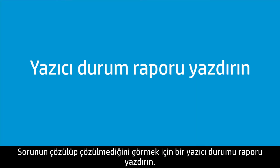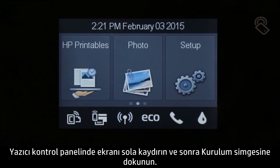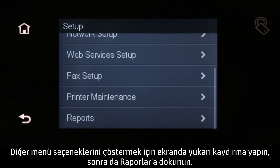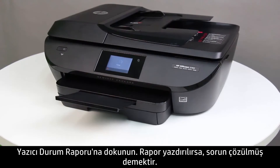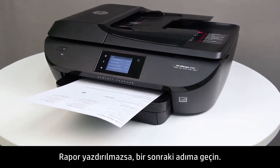To see if the issue has been resolved, print a printer status report. On the printer control panel, swipe the display to the left, and then touch the Setup icon. Swipe the display up to show more options, and then touch Reports. Touch Printer Status Report. If the report prints, the issue is resolved. If the report does not print, continue to the next step.